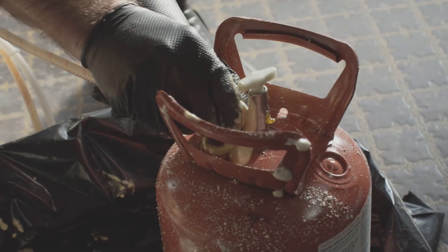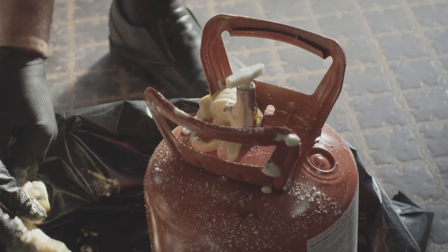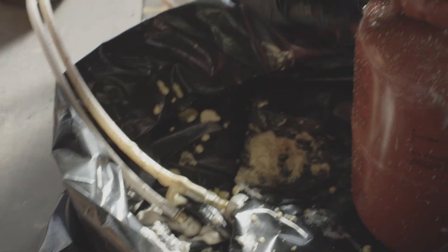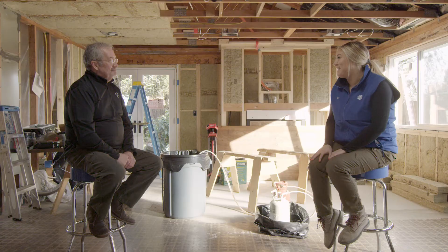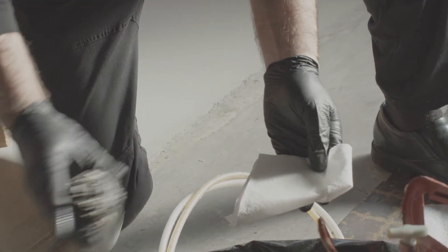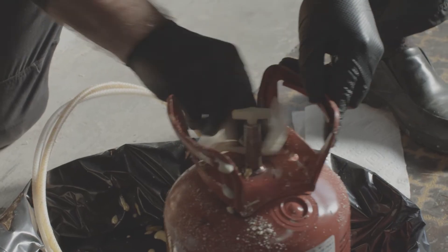We did switch the hose. When we were draining the material and then took it off the cans, it oozed a bit. We luckily put it in a garbage bag so we didn't make a mess. That's normal — probably a good thing for people to know. It can be a messy product, and taking the extra precaution with the garbage bag was a good move. It will eventually stop and quit foaming, and you can clean it up with your solvent. Then put your hose on and you're ready to go.